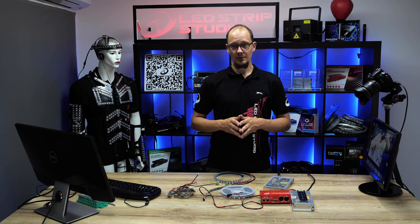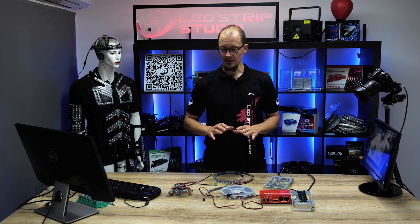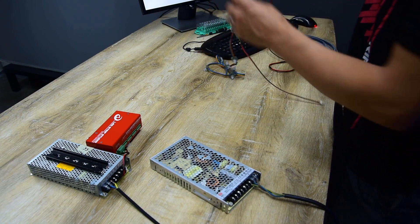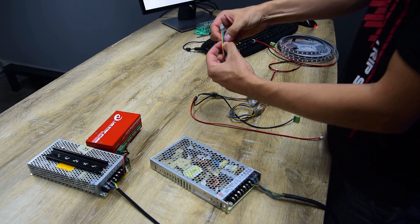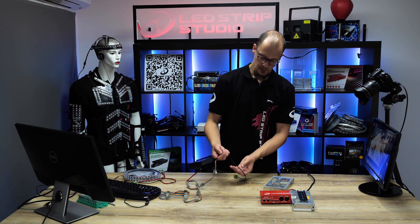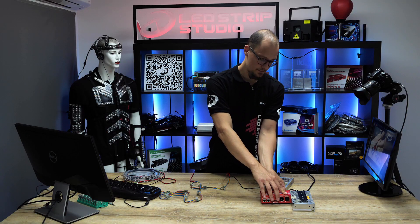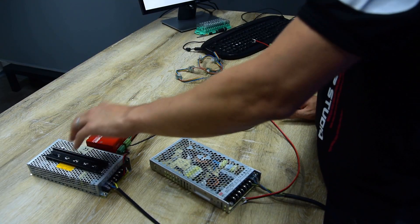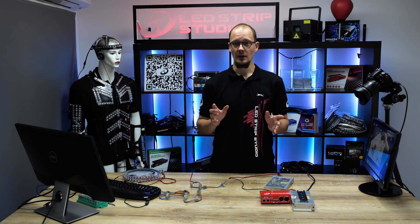Another example is to use LED strips or LED pixels that also have a clock pin. For that we need totally different cabling. Here we have a blue cable which is the clock pin. As in the previous setup, you have a connector with clock and data lines that goes directly into the controller, and a separate power cable that goes into a separate power source. So in this case we have one power source for the controller and one power source for the LED strip or LED pixels.